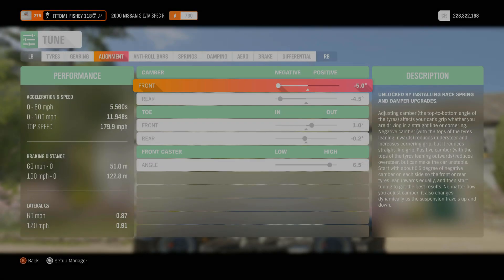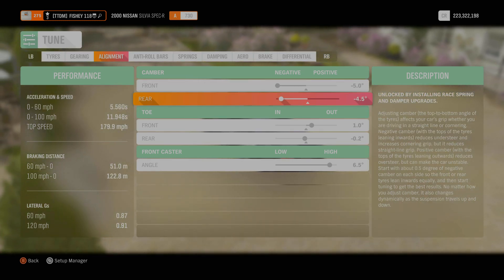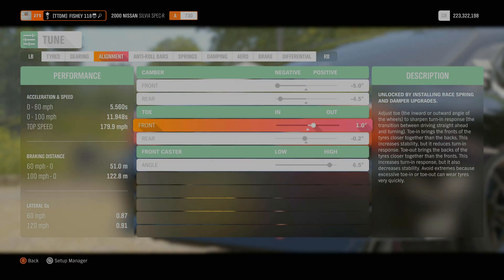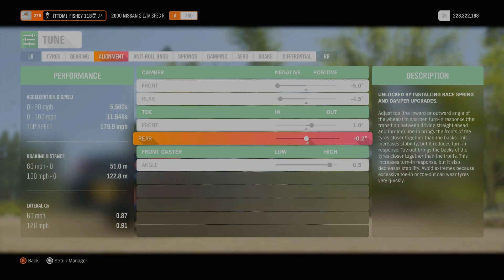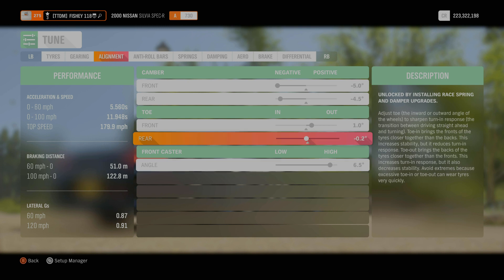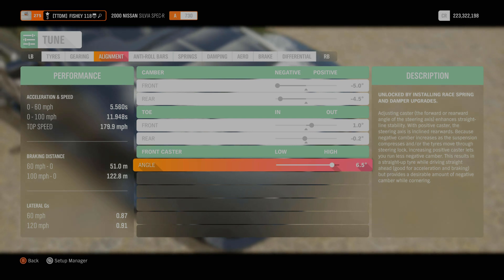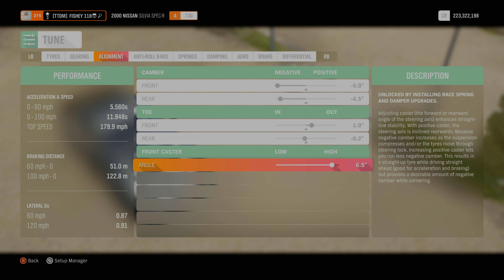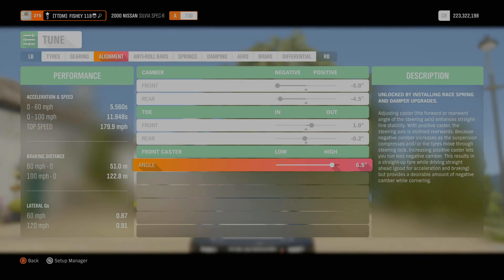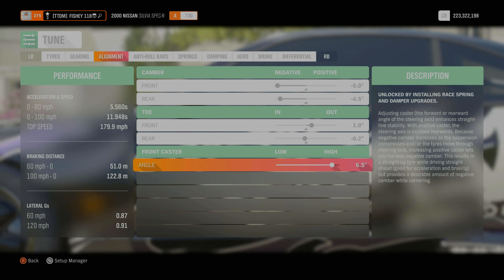Moving on to alignment: we've got negative 5.0 degrees front camber and negative 4.5 in the back. On toe we have 1.0 degrees to the front and negative 0.2 in the rear. Angle is 6.5 - if you want to run 7.0 that's completely up to you, it's personal preference. If you want to change anything in this tune you can - drifting is all about your style of play, whatever you feel comfortable with.